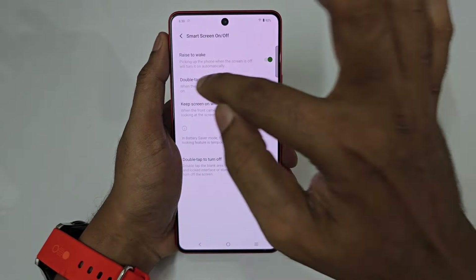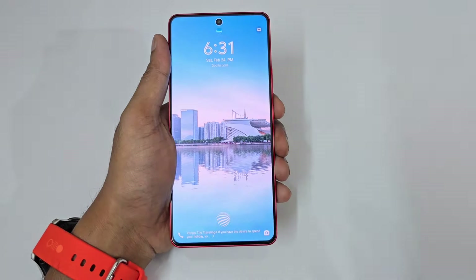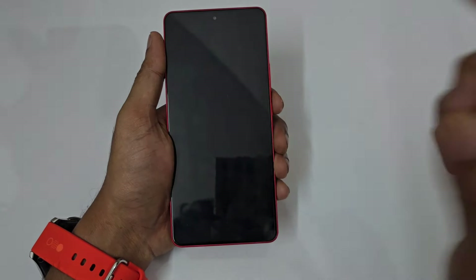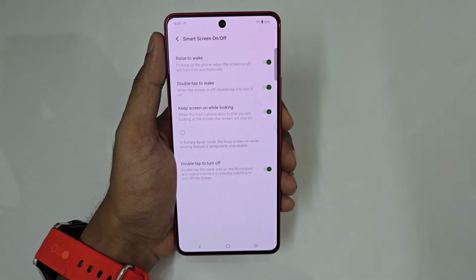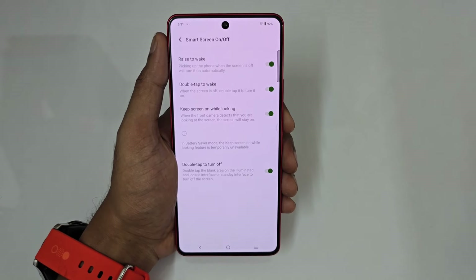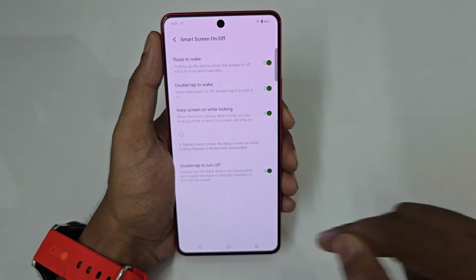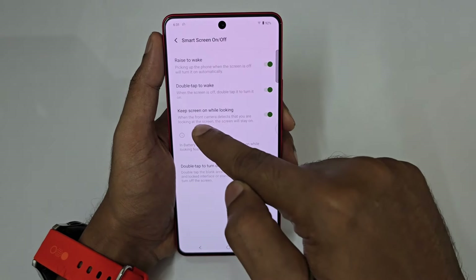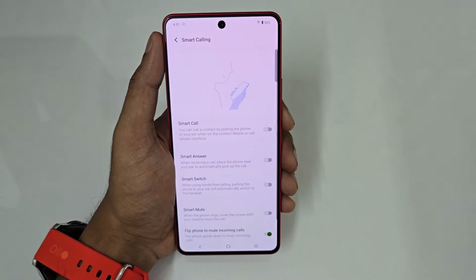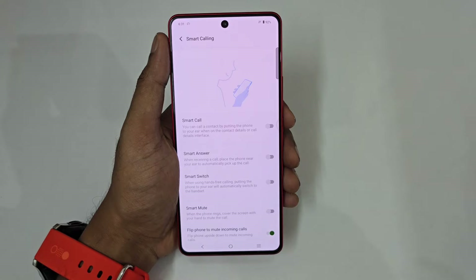Some more basic features: double tap to wake — if your phone is locked, just double tap to wake it up. Next, double tap to turn off the screen. Also, 'Keep screen on while looking' — if your screen timeout is 30 seconds but you're reading a long paragraph without scrolling, the phone won't go to sleep as long as you're looking at it.